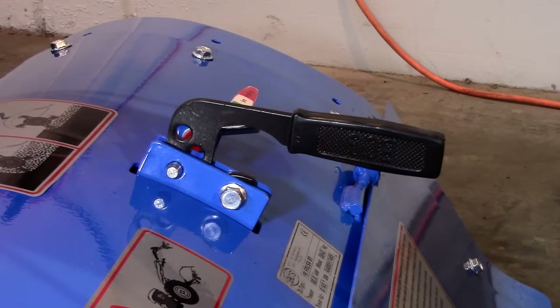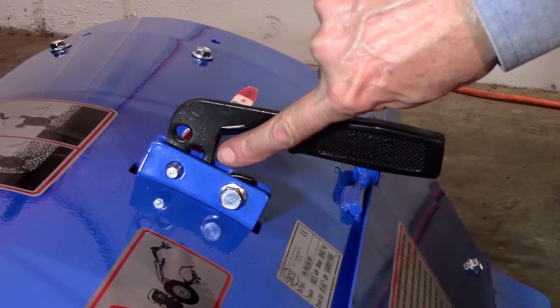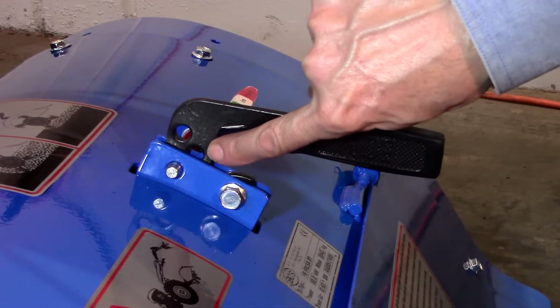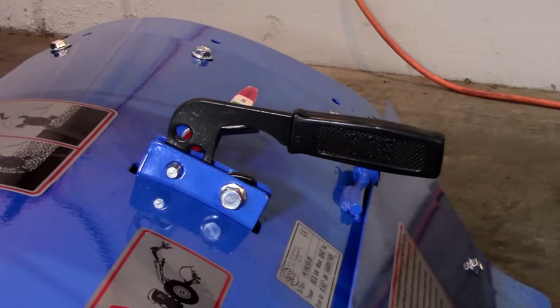Now let's discuss the rear tine tiller's depth control lever. Typically, the top two holes are intended for shallow cultivating and soft, sandy, and loam soils. The third hole is usually the setting for the first two passes needed for seedbed preparation when tilling sod or hard ground. Consequently, that's where we recommend the depth control be set initially.